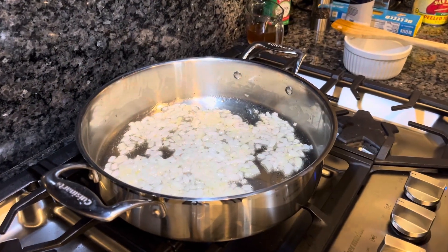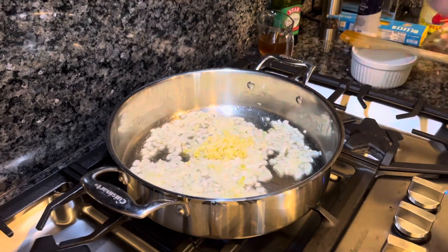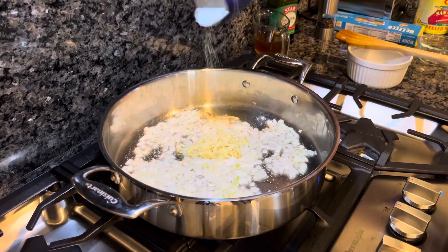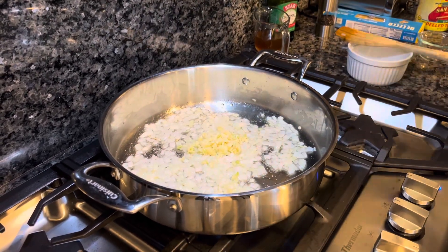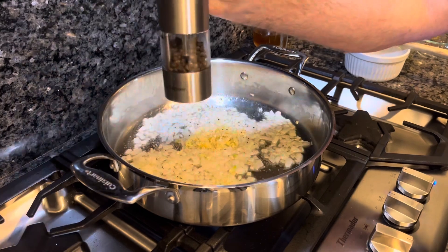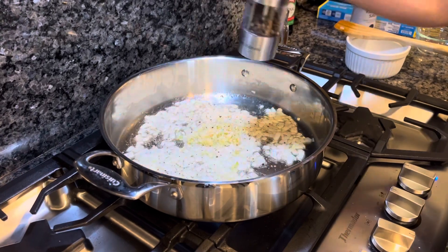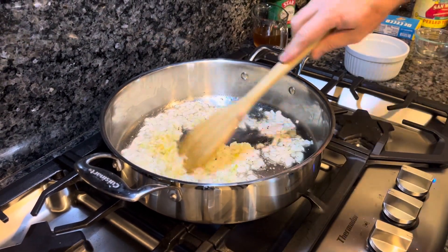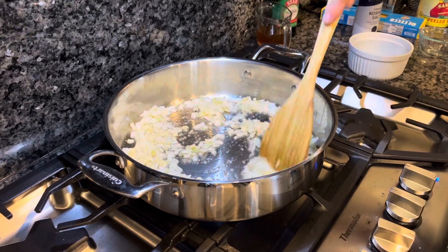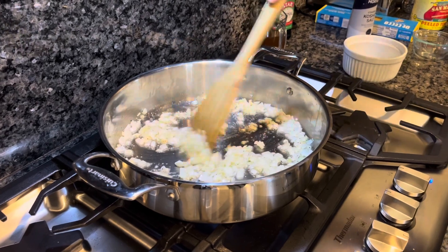Our onions have been going for about three minutes on medium heat. It's time to add in our chopped garlic. Then we're going to add a little bit of salt — I like using kosher salt, but you can use any salt you like. Maybe about half a tablespoon to a teaspoon. Some fresh cracked black pepper. We can add more later for flavor. Stir it up and we're going to cook this garlic until it's fragrant. We don't want it to burn — that could be anywhere from 30 seconds to a minute.